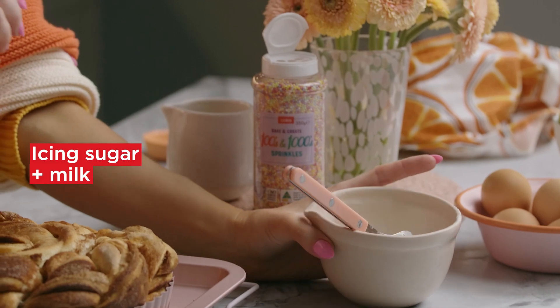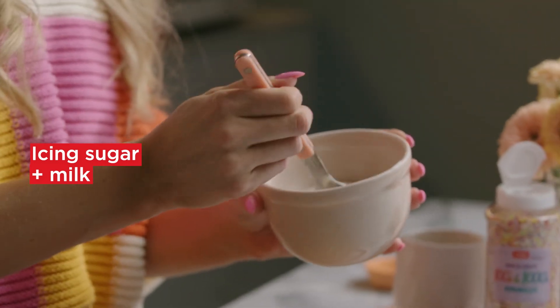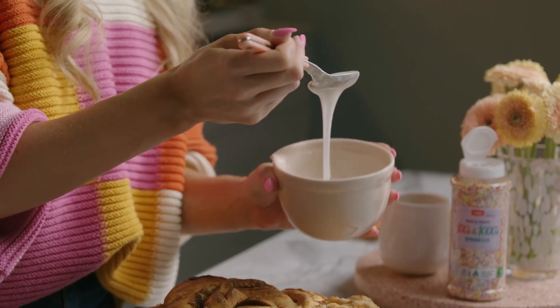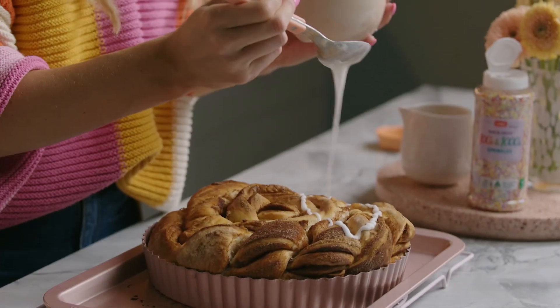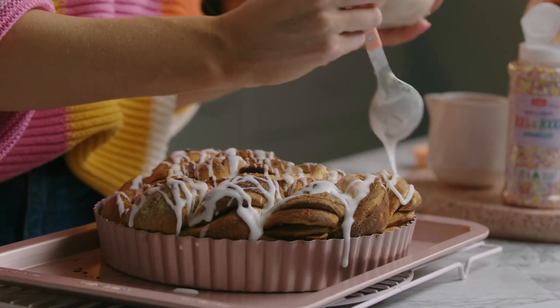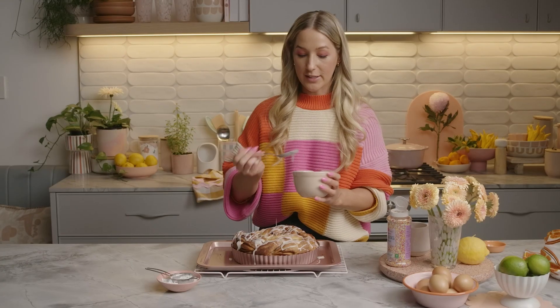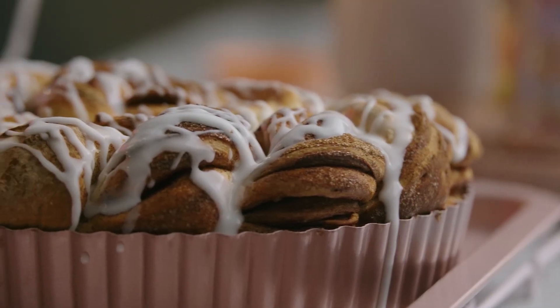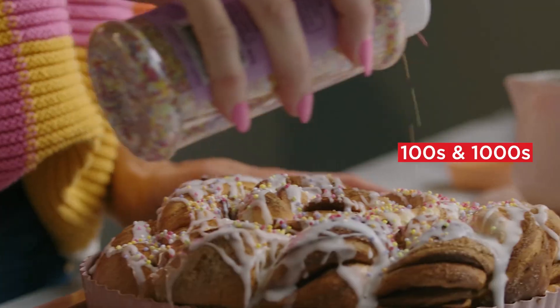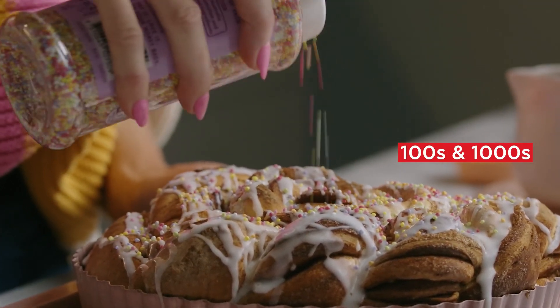I've made an icing with icing sugar and milk, and I'm just going to drizzle that over the top. As you can see, it's a nice pouring consistency — slightly thick. Look at that, it looks gorgeous. I'm going to finish it off with some hundreds and thousands for a nice pop of colour as well.